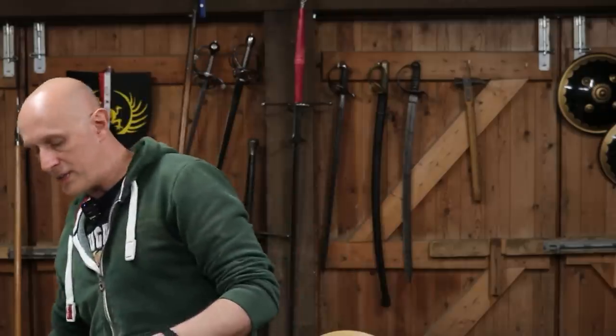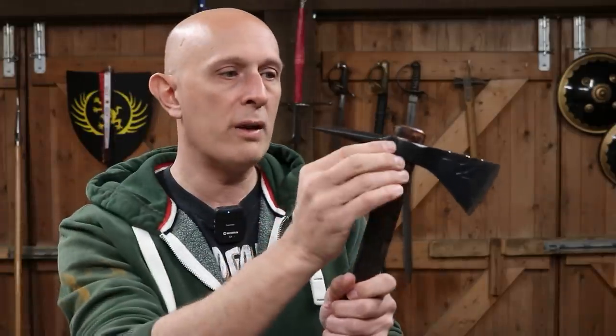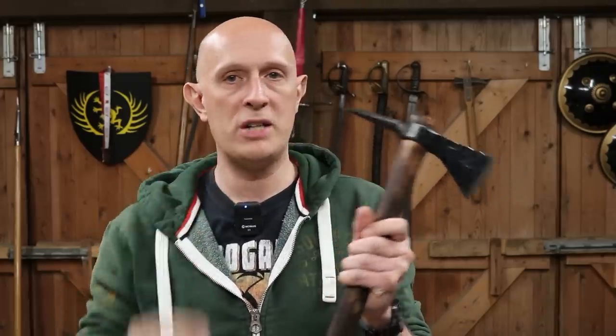If we go to Native American axes, very often — not always — a tomahawk would just have a blade at the front, but many of them do have a projection on the back in the form of a spike, a hammer, or a pipe smoking bowl. If we look at Indian axes, if we look at Persian axes, there are so many battle axes from around the world where they have a projection on the back.